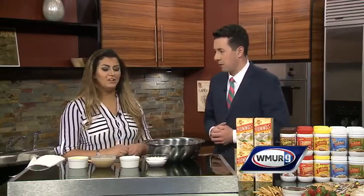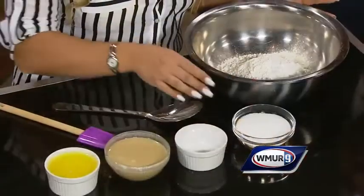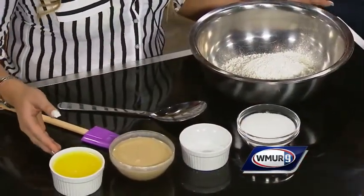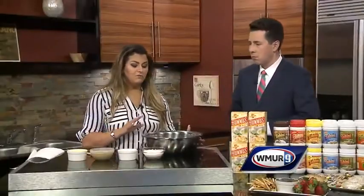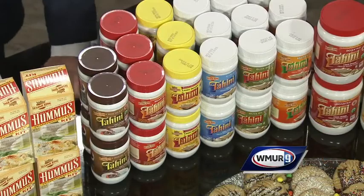All big pluses for modern consumers, definitely. For ingredients we have flour, sugar, baking powder, tahini paste, and melted unsalted butter. To make this recipe gluten-free, you can substitute the flour for chickpea flour or almond flour. You can use brown sugar instead of white sugar, or honey — we actually have a honey tahini paste in our line. Lots of interchangeable parts!